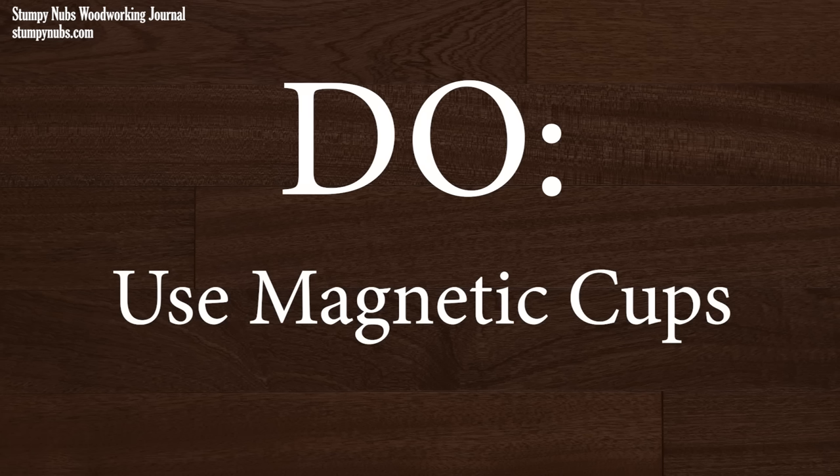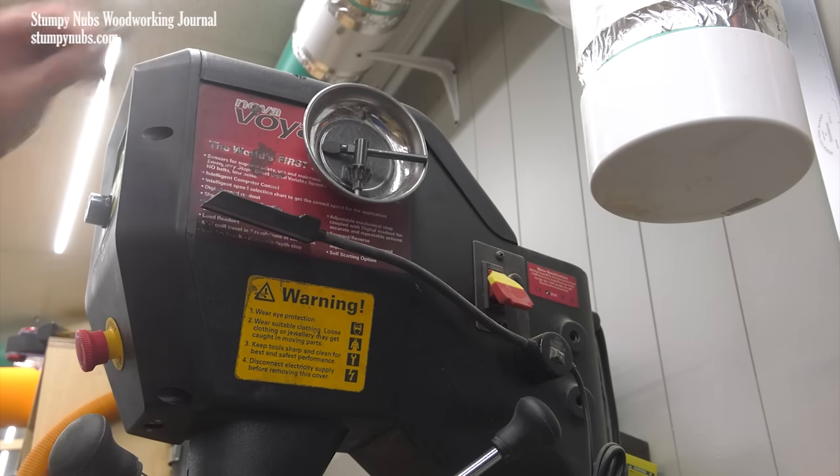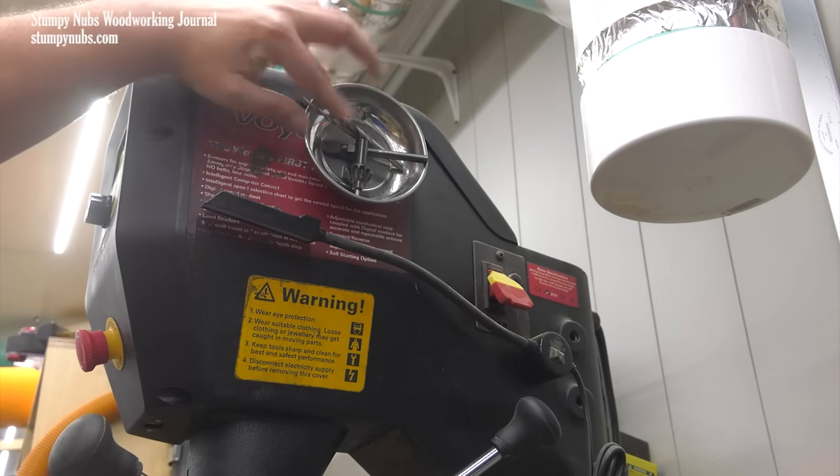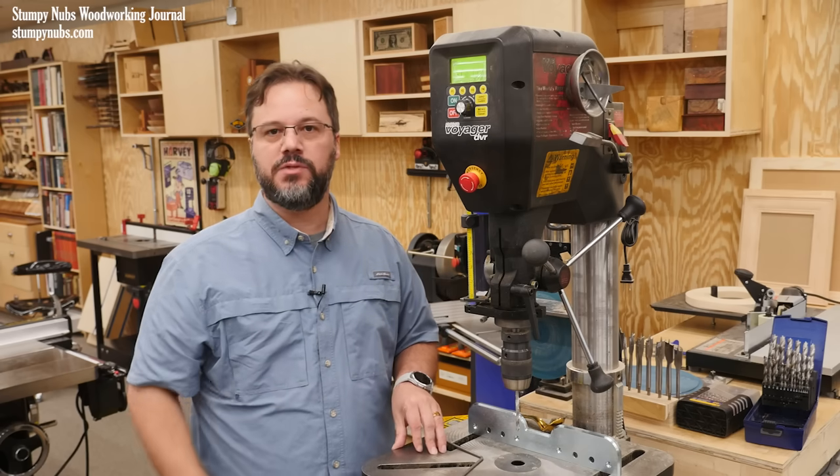These magnetic parts holders are great for sticking to your drill press column or the side of the head. It's just a quick place to secure chuck keys or commonly used drill bits. I'll link to a good inexpensive one below this video.